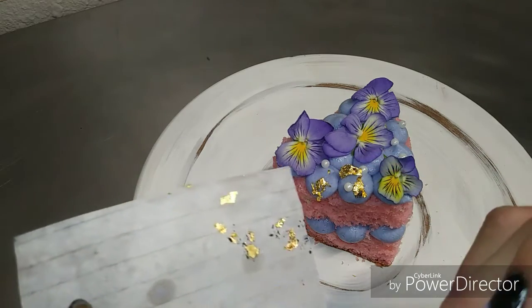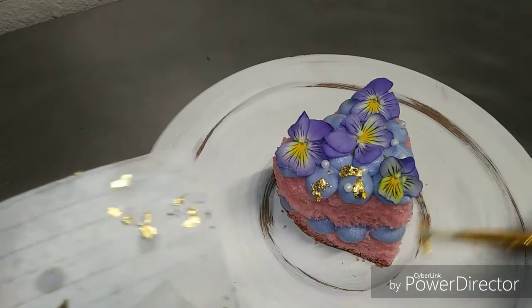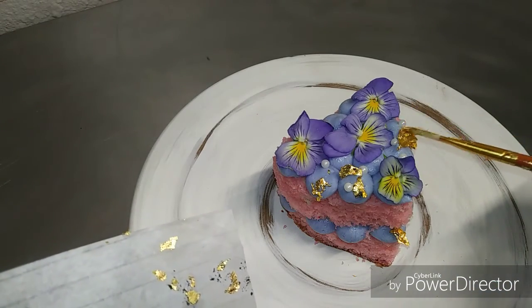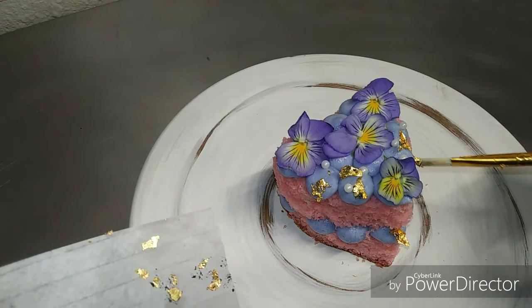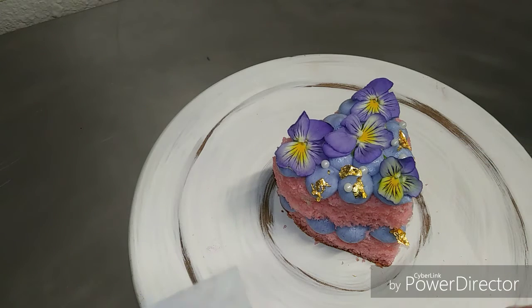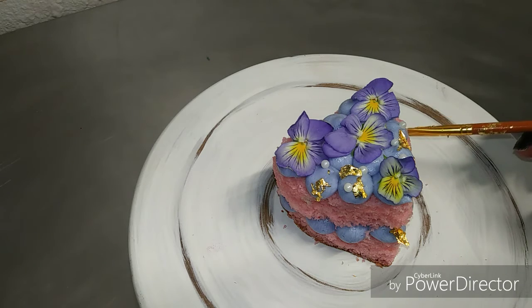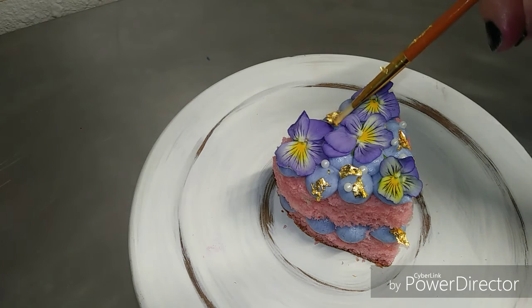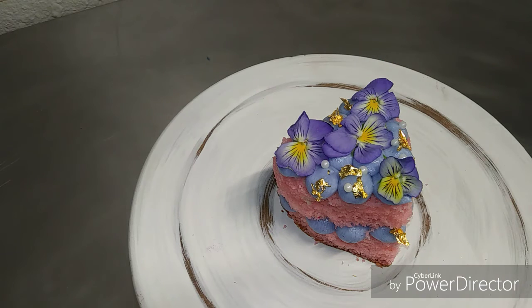What I decided to do here to make my cake go from simple to elegant was add some 24 karat gold leaf. Gold leaf is a great addition to any cake. It comes in these little packets — I will put the link in the description below on where you can get these off of Amazon. The only thing you want to be careful of is when you are using this, you don't breathe too hard and you don't have any fans running, because it's so lightweight that it will blow away.